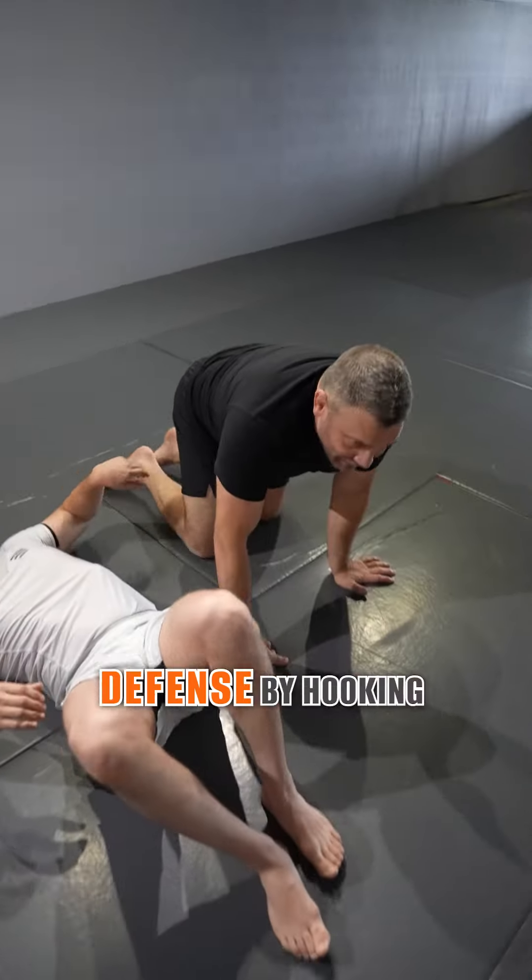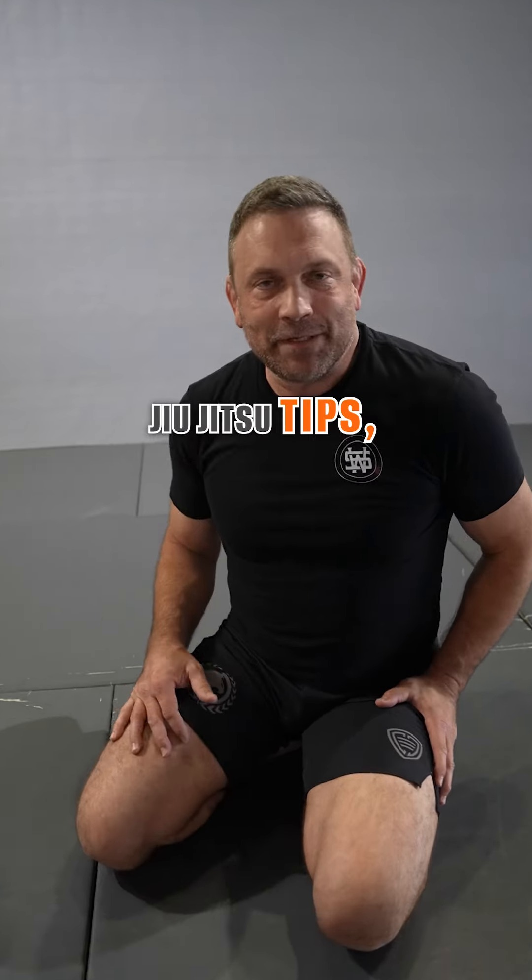So get rid of the standing defense by hooking that far leg. For more high-level jiu-jitsu tips, please follow me.